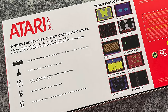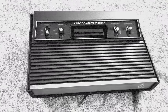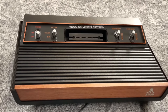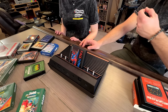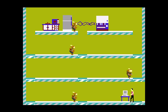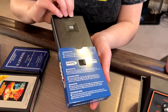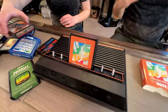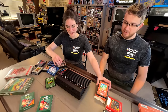Atari has had their name out there with plug-and-play systems, but this is the first time they've really dug into the nostalgia of the original 2600. The big feature is that it plays Atari 2600 and 7800 game cartridges — real physical media — but it modernizes the experience by outputting to HDMI, making it very easy to play on a modern television. There are no games built in, although it does come with a cartridge that has some games, so you will be collecting Atari 2600 and 7800 cartridges.